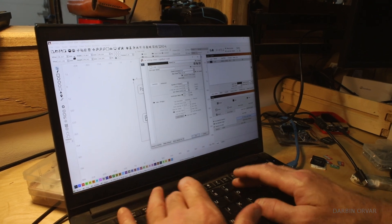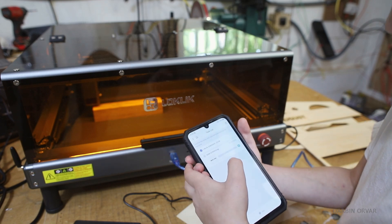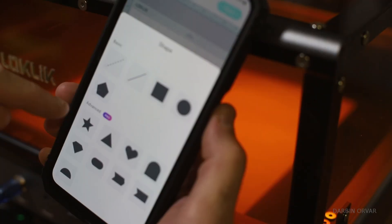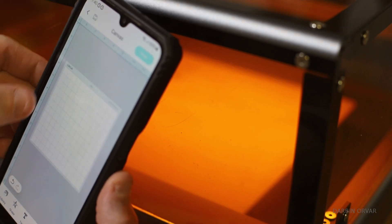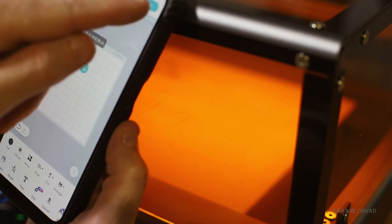You can either design and control everything from a computer, or you can use their app. The app makes it very easy to just laser engrave something real quick. Through the app you can choose designs, shapes, write text, different fonts. It's pretty straightforward, and I like how it removes any hassle. Sometimes you just want to make a quick sign or do something pretty simple — why not just do it on your phone?